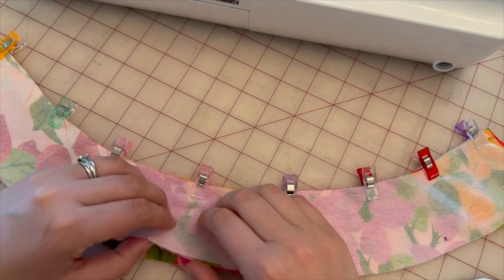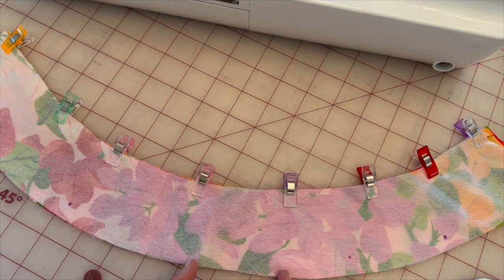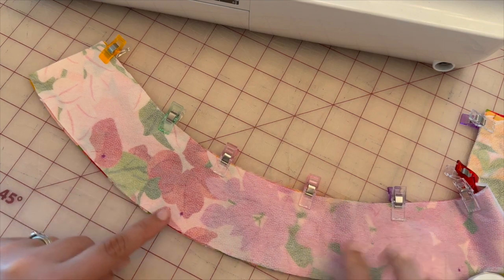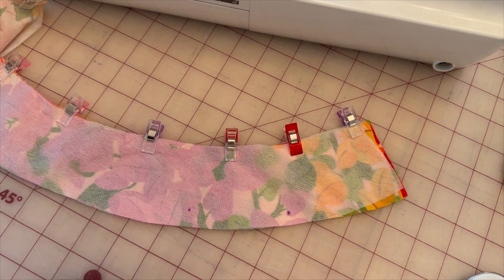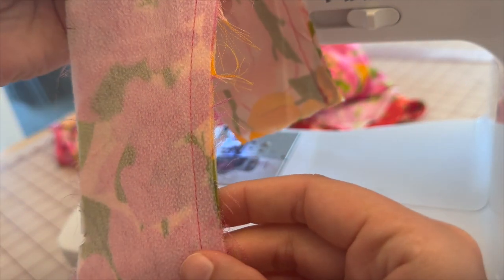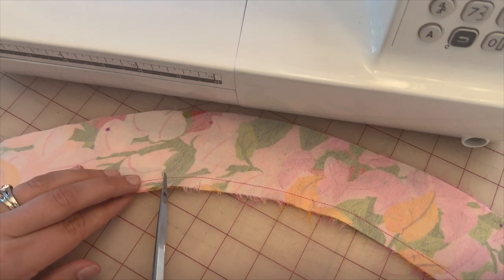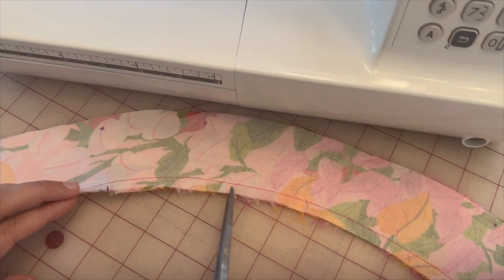Next, grab the two collar pieces, put them face to face, and pin at the top — the two notches should be down at the bottom. Don't forget to mark your dots. We'll eventually be sewing from dot to dot on each side. Once stitched, clip into the curve all the way around — clip close to the stitch line but not on it, otherwise we'll create a hole.